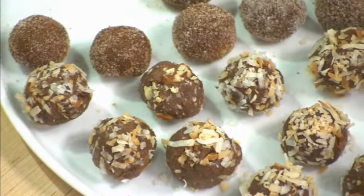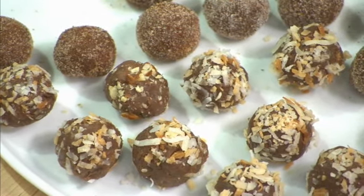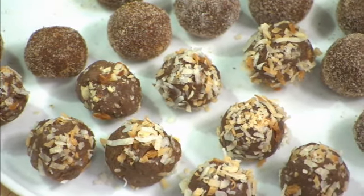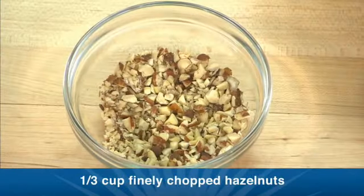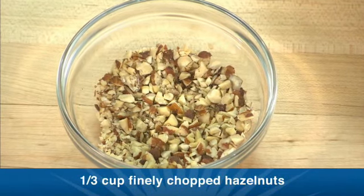As you can see I've already shaped a lot of my mixture into one-inch balls — you'll get 36 truffles from this recipe. Here I've got three delicious toppings. I've already rolled some in flaked coconut that I've toasted, and I also have a few that I rolled in some chopped hazelnuts.